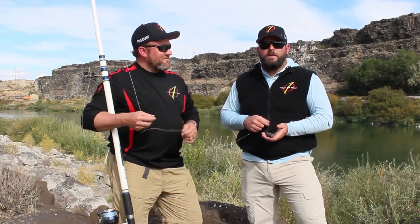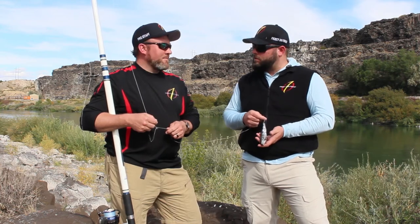Hey, Priority One Fishing here. We're on the banks of the Snake River in Idaho chasing down some big sturgeon, some dinosaurs. Very big sturgeon.